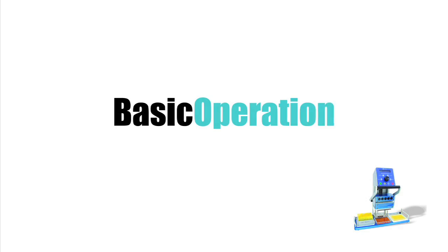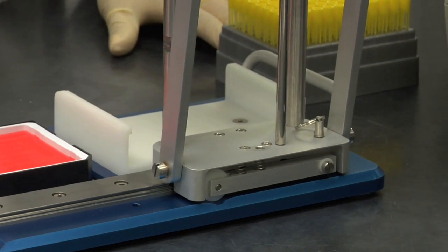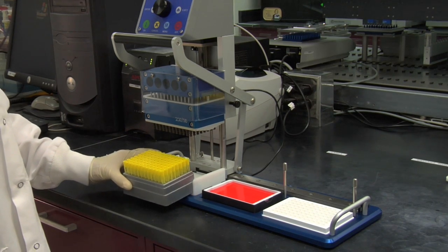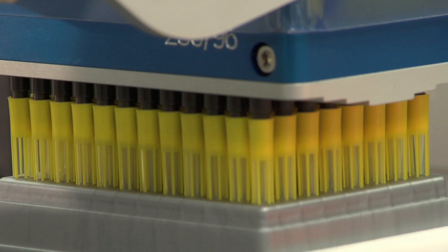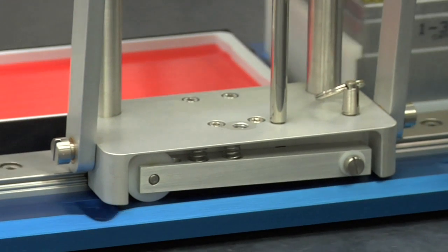Now we'll show you the basic operation of the Benchtop Pipetter. Three notched positions align the pipetting head while moving along an easy glide rail. Insert Sorenson OneTouch tips into the tip rack holder. Using the levered handle, lower the pipetter head to seal the tips. Raise the tips and horizontally slide the pipetter into Notch Position 2.